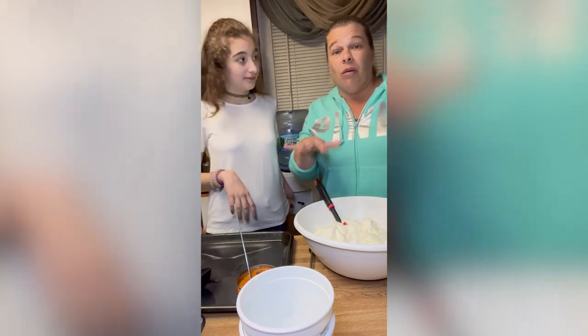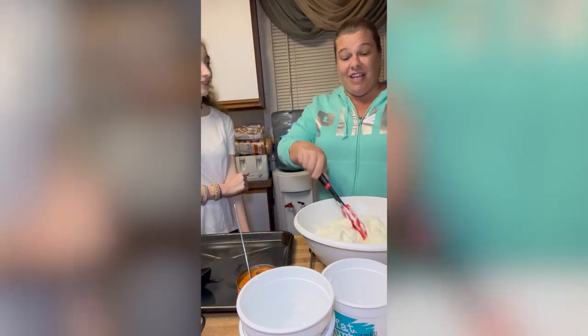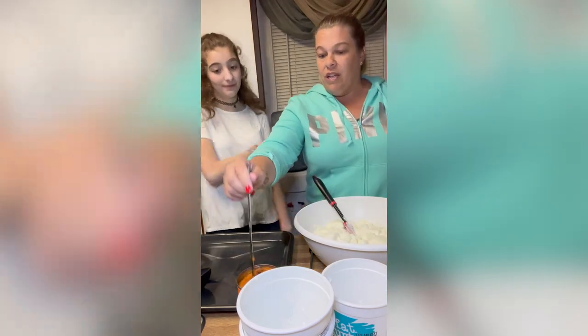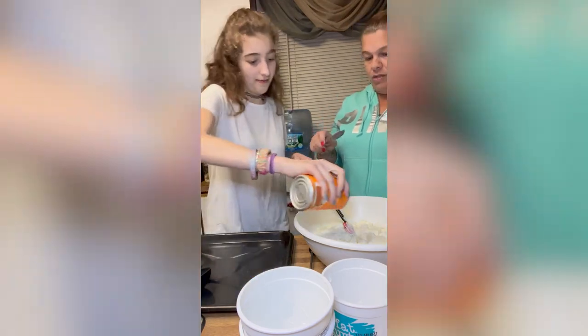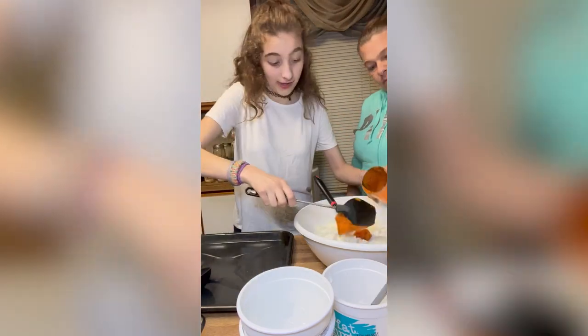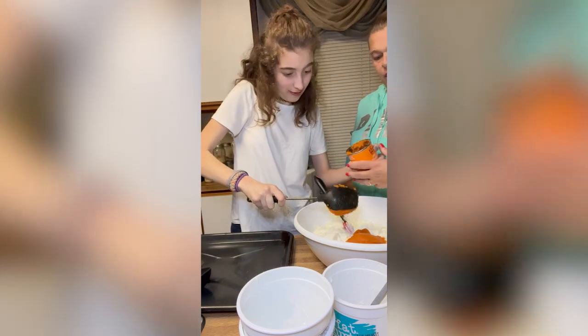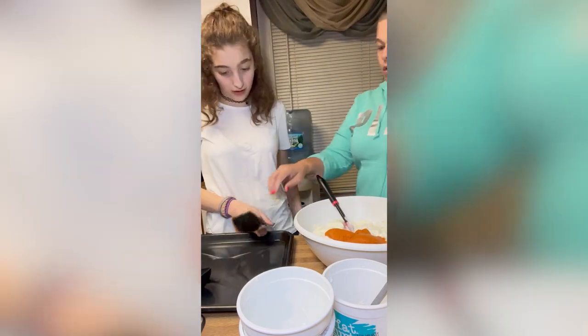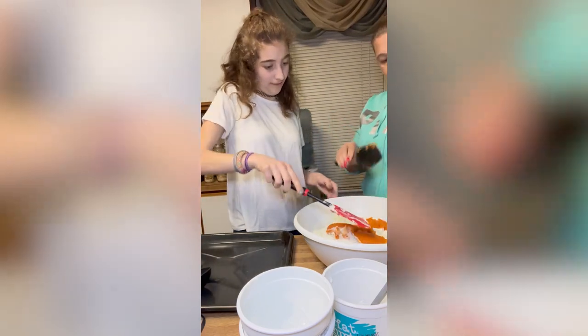They actually double this recipe and put it in the freezer — they usually freeze a big batch of it. Okay Alexis, we need a half a can of pumpkin. Maybe we should use a scooper so it doesn't all fall out. Now you want to start mixing it up a little bit and then we'll add the peanut butter.